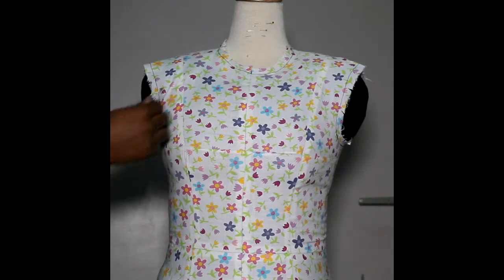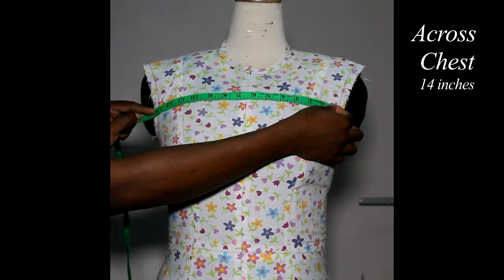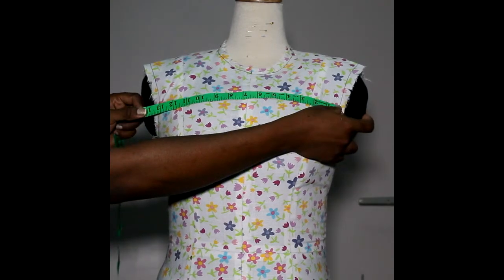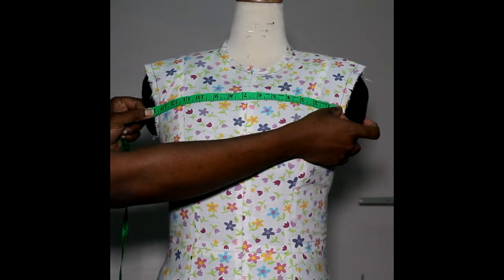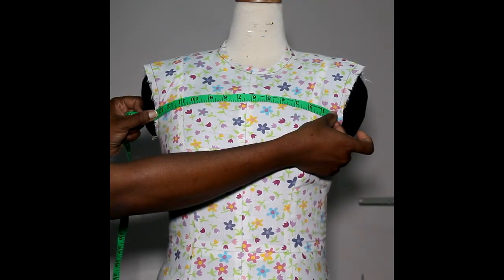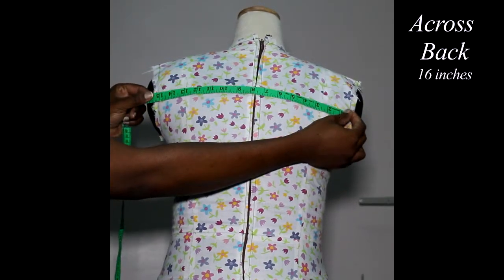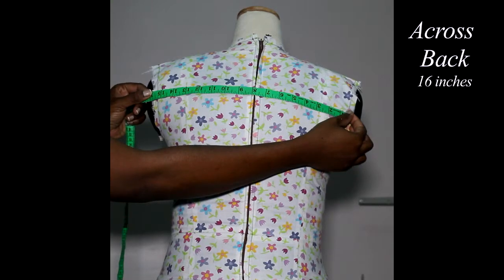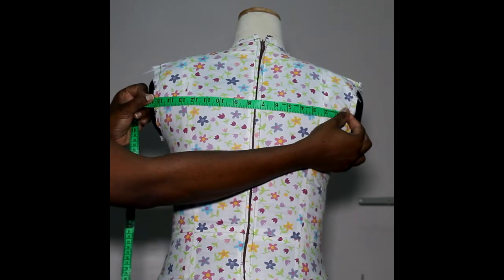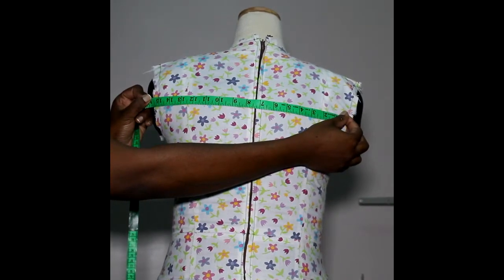Next, across the chest. You're going from armpit to armpit, but do not put the tape into your armpit. The tape should be fairly flat across your chest — don't dig it into your armpit. Next, across the back: from armhole to armhole, same as the front. Keep your tape fairly straight, do not dig into the armpit — just to the armhole and across to the other armhole. Please stand in a natural comfortable position when taking this measurement.